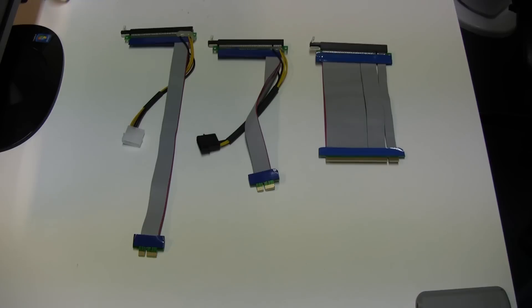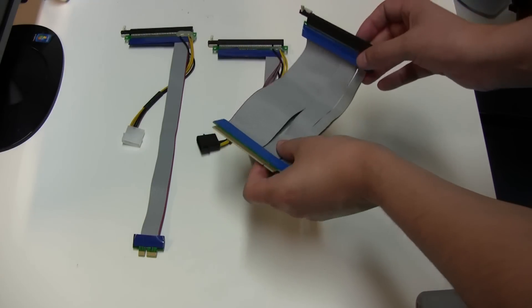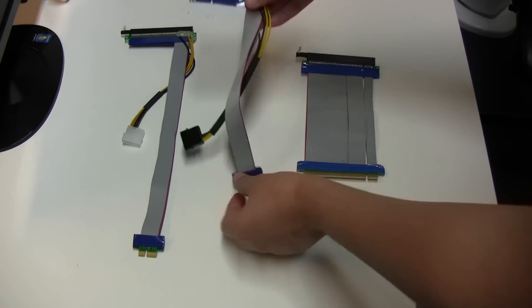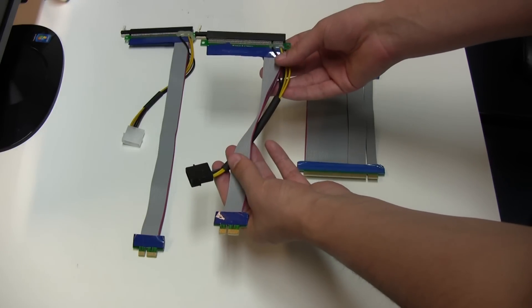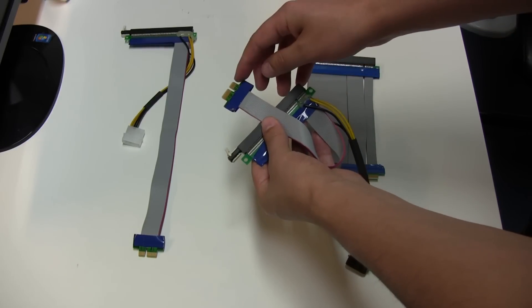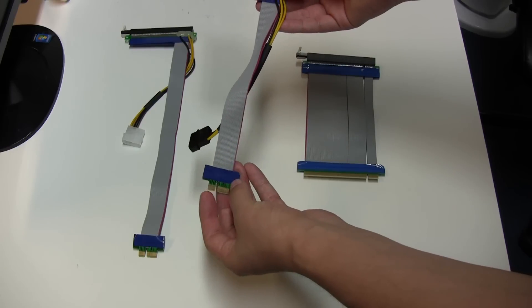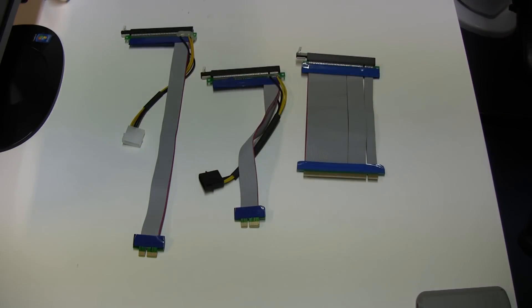In terms of which cable is most useful for you — if you're doing any sort of gaming, you'd want one of these 16x connectors because that will give you the full bandwidth of the PCI Express slot. The 1x ones you can still get a display from the graphics card, but they're really more purpose-built for mining. You can also plug these 1x connectors into a 16x connector — I'll show you that with a motherboard in a moment. These ones are the most common and they're really good. You can use them with or without the power connector.